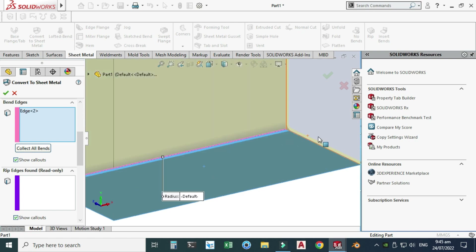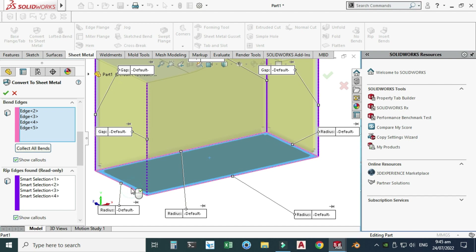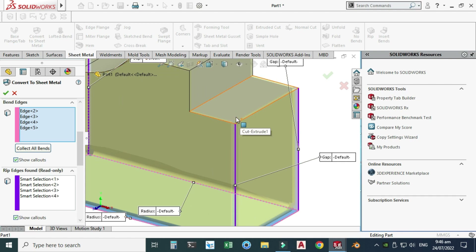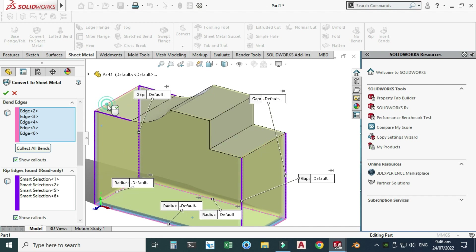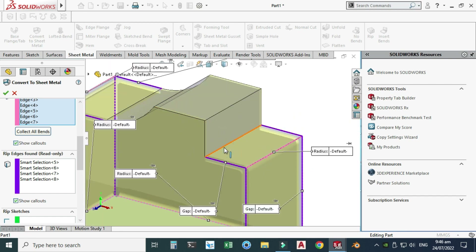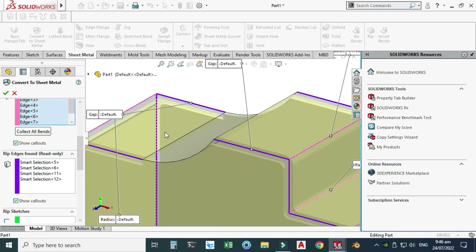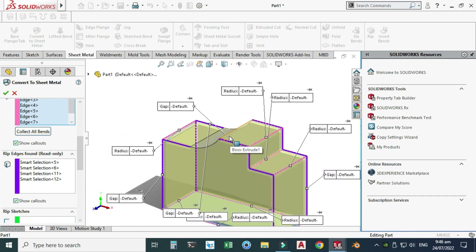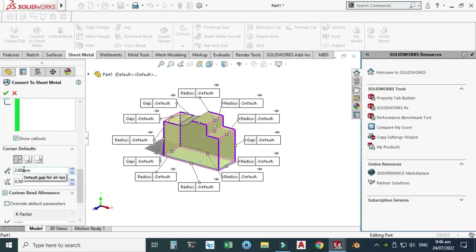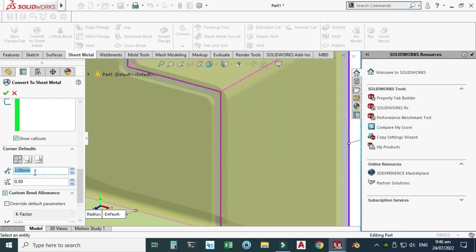We need to select these faces so that the flanges will be created. SolidWorks has smartly taken all the rip edges automatically. For bend edges, I will select this one, this one, and this one. This cylindrical face will not be part of the sheet metal body. We can change the corner gaps — I'll change it to 4. We can also change overlap, underlap, or open. I'll use the Open option.